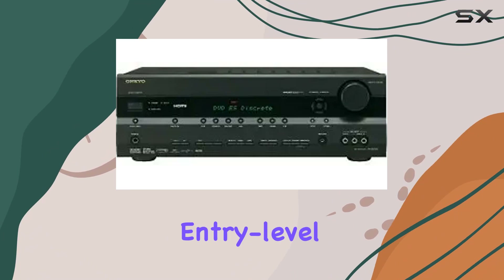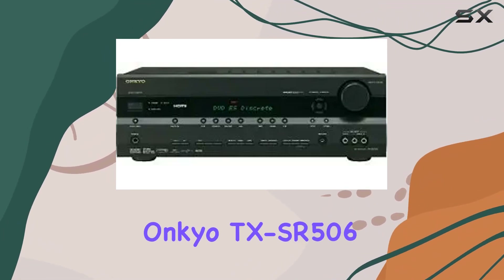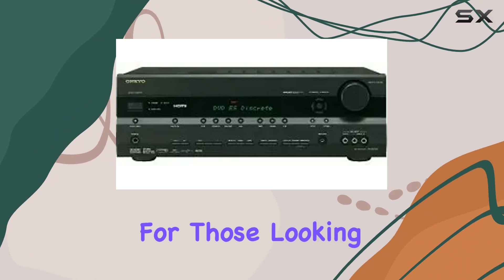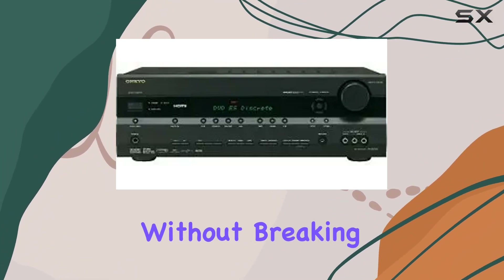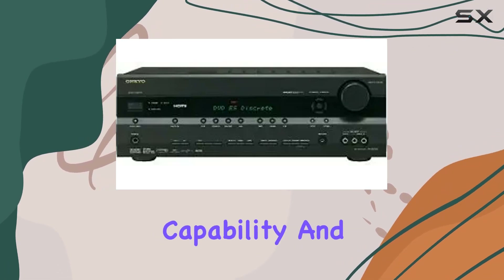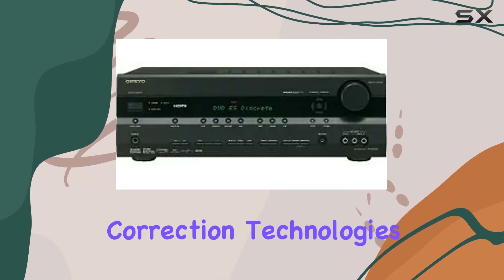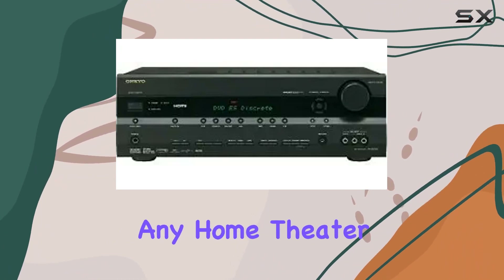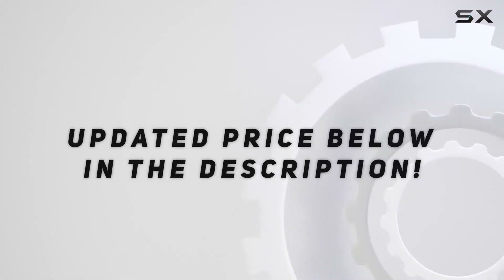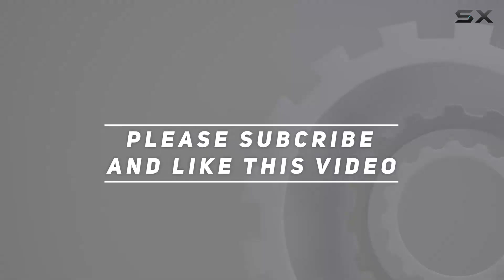Even though it's considered an entry-level receiver, the Onkyo TX-SR506 punches above its weight. It's a solid choice for those looking to upgrade their home theater without breaking the bank. With a combination of affordability, high-definition capability, and advanced sound correction technologies, it's a worthy addition to any home theater system. Check out the video description for updated pricing, and thank you for watching.